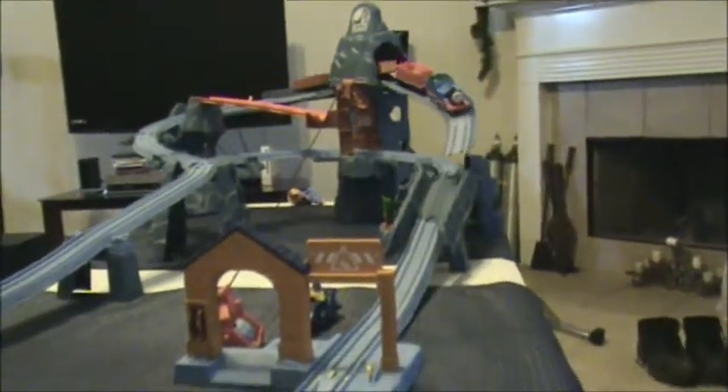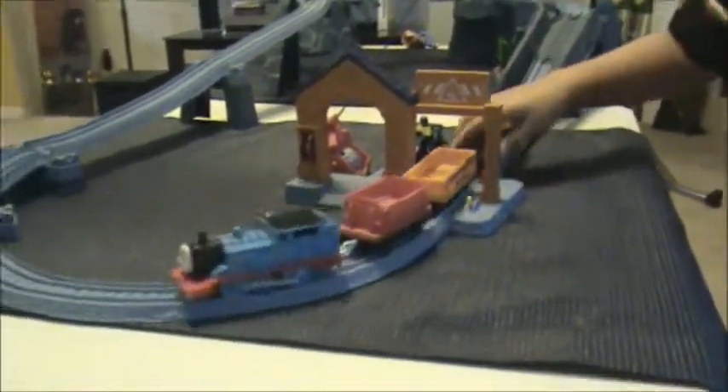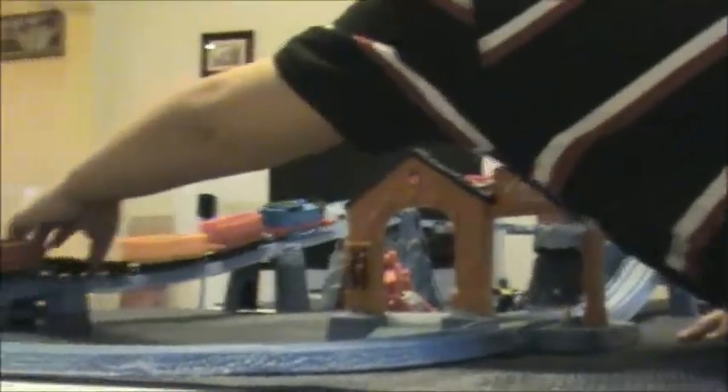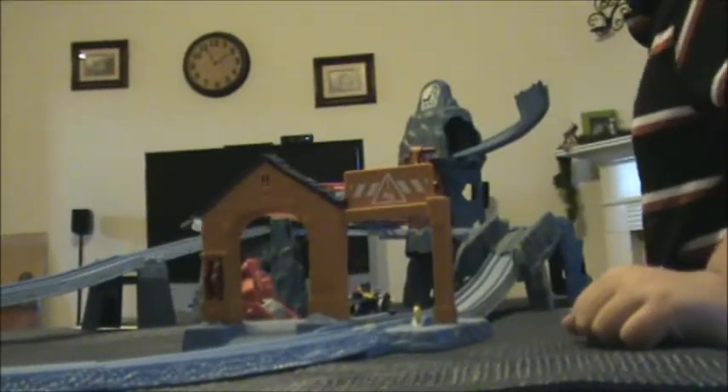There you go, switch the track. There it comes. Wow, it's incredible. Ooh. That's incredible. What do you catch?